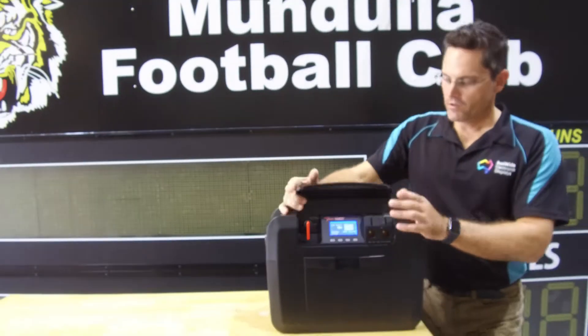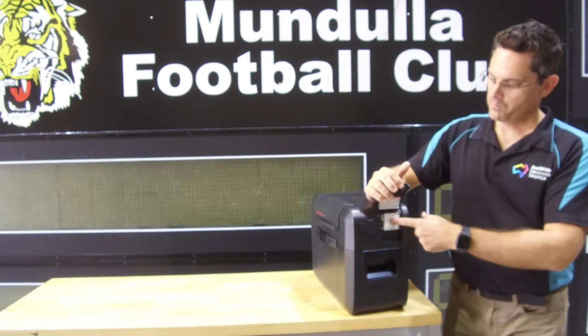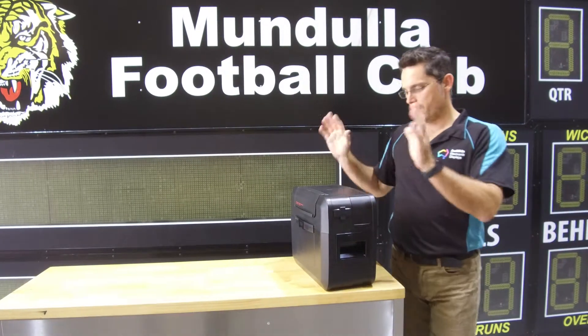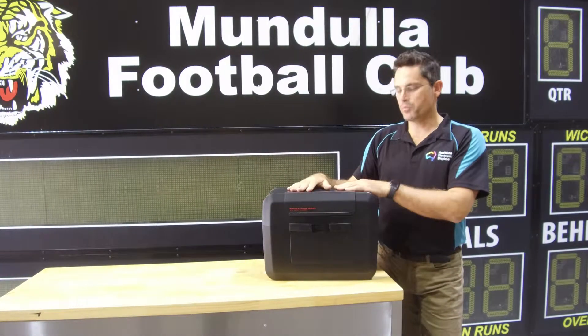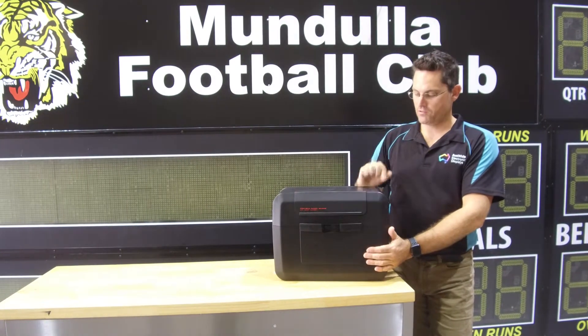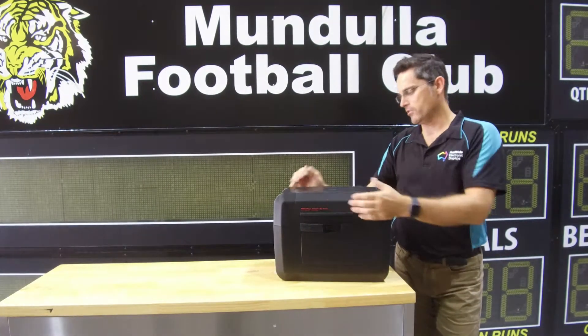To operate it, all you simply do is turn the unit on like so, plug your Osport scoreboard into the 240 volt outlet and away it goes. There's a built-in inverter which will turn the 12 volt DC battery power into 240 volt AC, so all you need to do is simply plug your scoreboard in and turn it on.